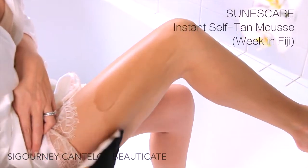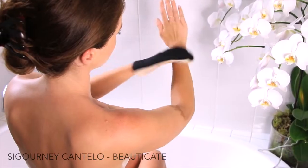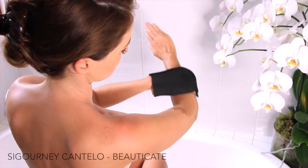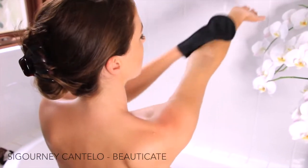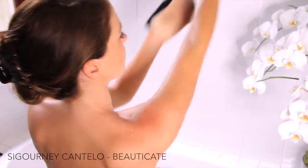The other thing I love about the Sun Escape is it actually contains moisturisers in it, because with tanning, the active ingredient is called dehydroxyacetone, or otherwise known as DHA. But basically it dries your skin out a hell of a lot, so you want to look for products that actually contain moisturisers in it to counteract that dryness.